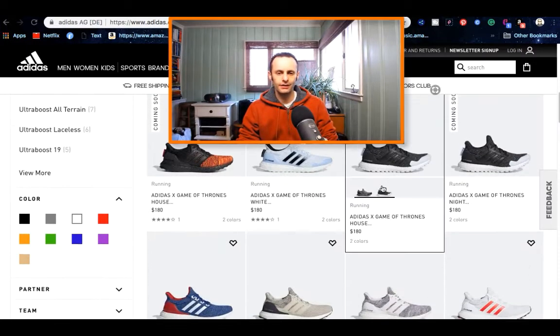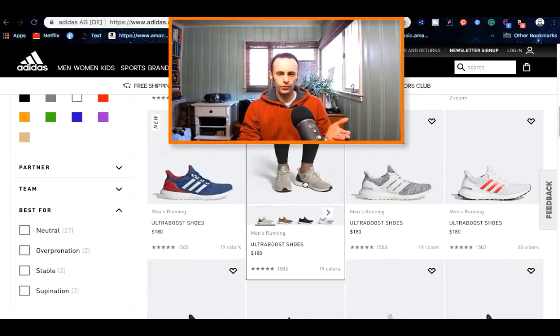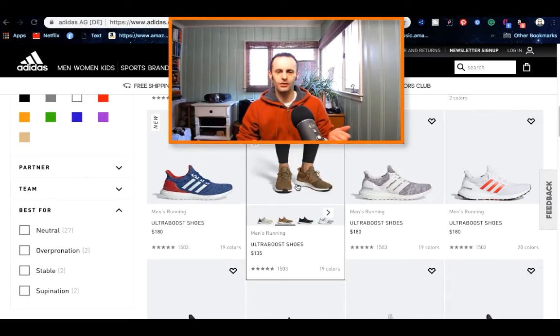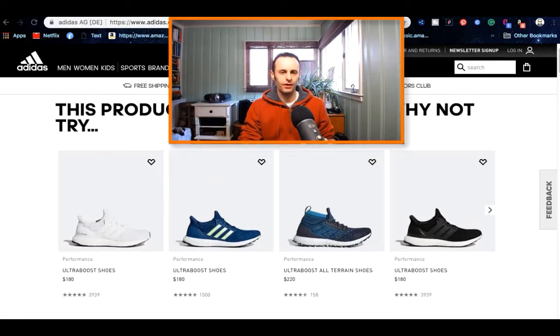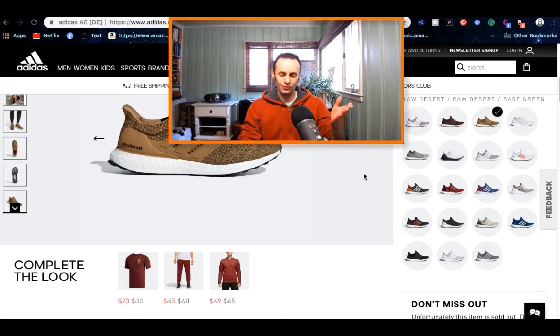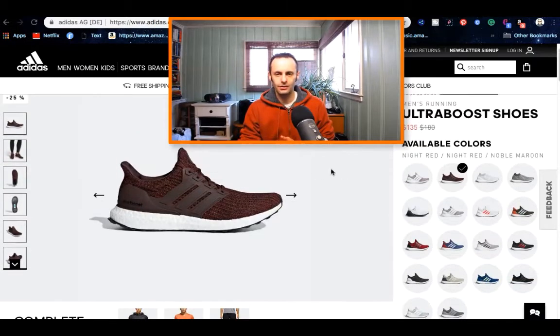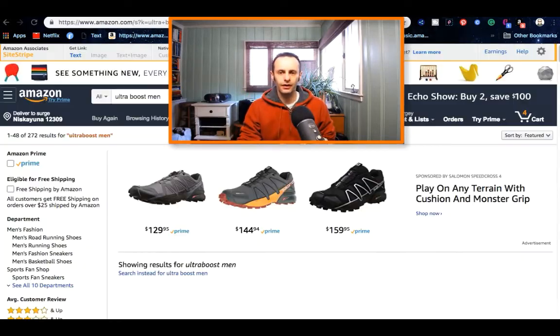There are choices on the Adidas site that don't actually exist anywhere else. You can get those shoes for males or females — the great thing is you can design and make them look exactly how you want. Unfortunately, that specific design I wanted is actually sold out, so not everything is always available. But there were so many other Ultra Boost styles to pick from. You just pick the kind you like, press on it, and go to checkout.